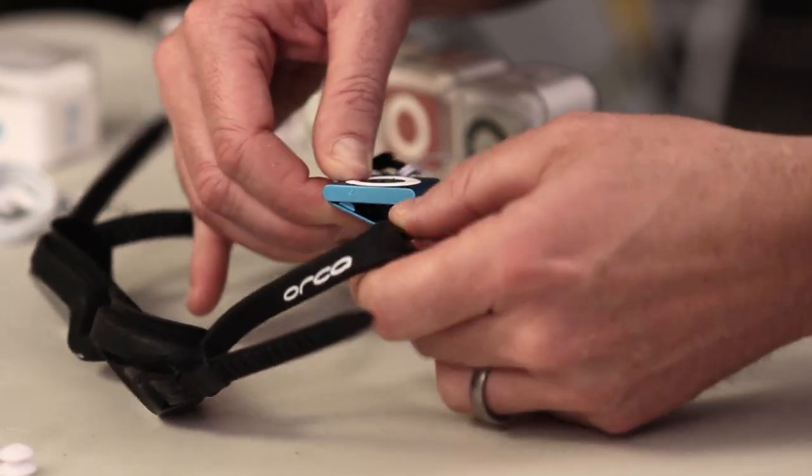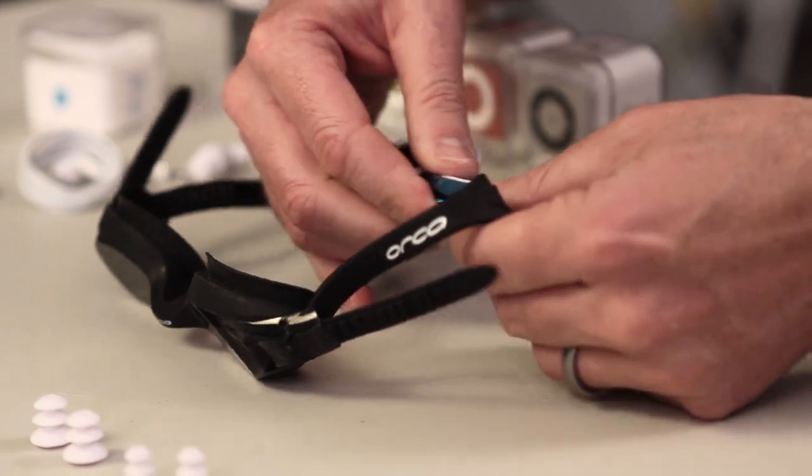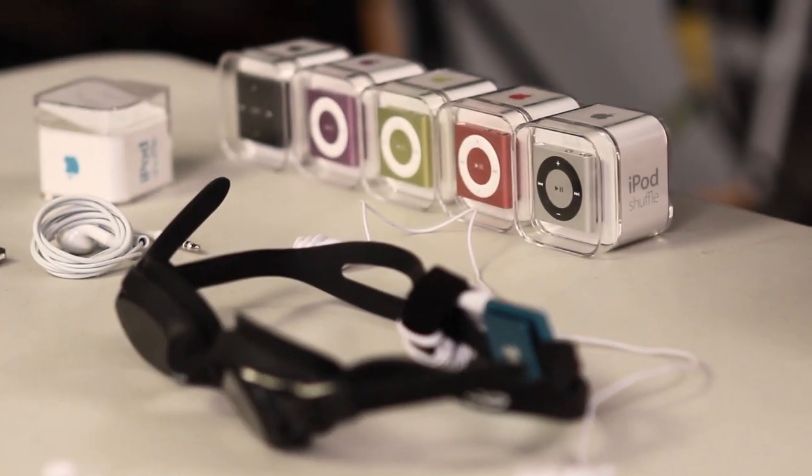On the shuffle you'll notice there's a built-in clip, which you can use to clip right to the headphone strap and then plug it in. There you go — you have your headphones at exactly the length you need for your head.